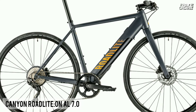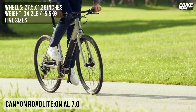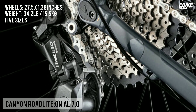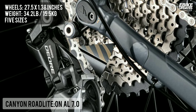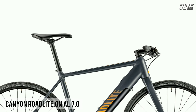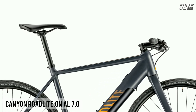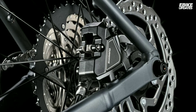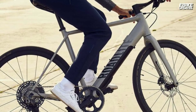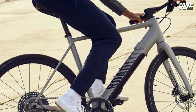The perfect entry point into the new revolutionary world of eFitness biking. With a clean minimalist design and sharp, spritely performance, this bike is ready to power your workouts to a whole new level. Featuring a slender aluminum frame and cleanly integrated Fazua Evation electric drive system, the Road Light 7.0 is your ticket to a whole new kind of high-power fitness workout. Alongside top performance, tried and true components such as the Shimano drivetrain and hydraulic disc brakes deliver bulletproof reliability across the board.